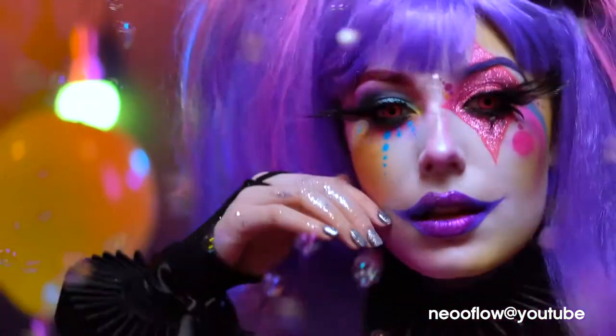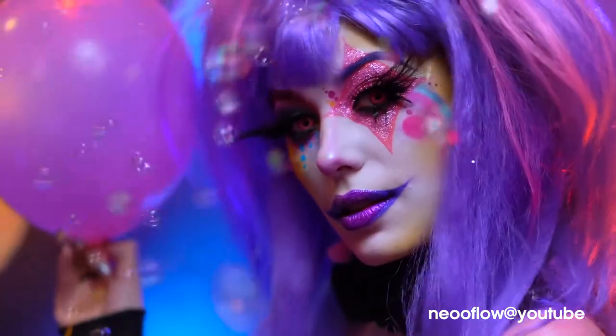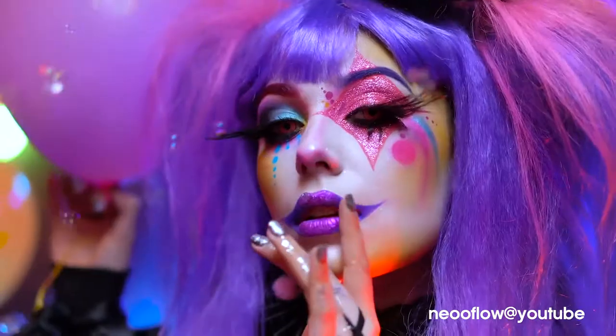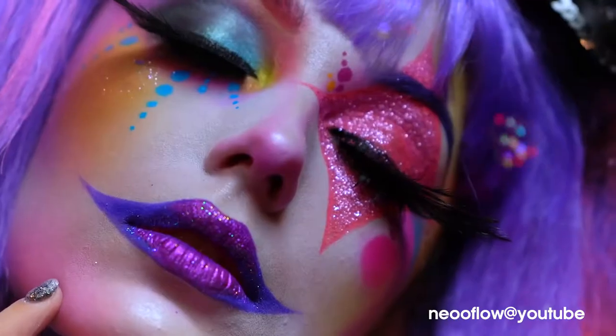Hello everyone and welcome to my beautiful Halloween. I had to include a clown in this year's line-up, and this is my creation of a glam pastel clown. Super fun, really bright and colorful for Halloween.